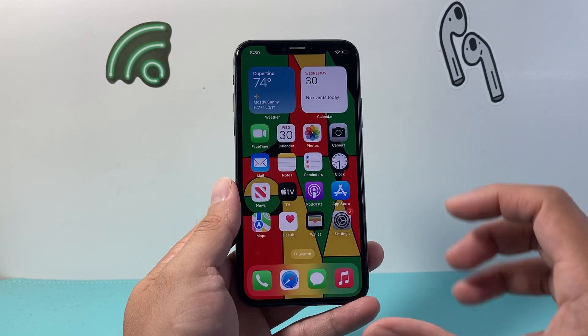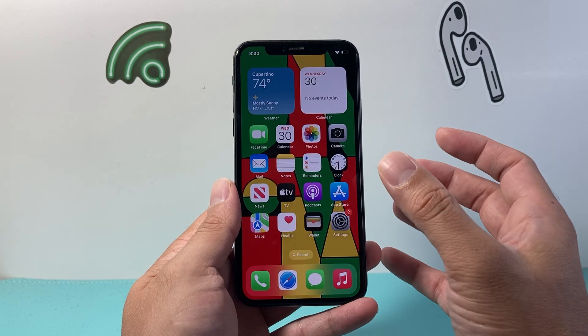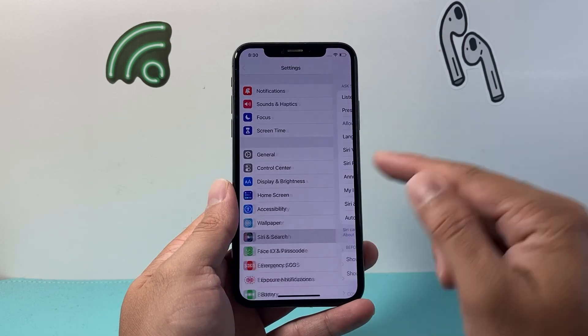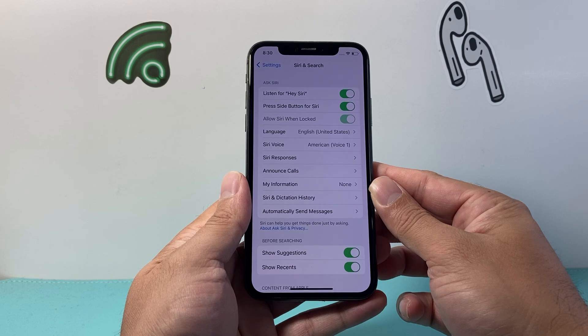So that's going to be one way. Now let's say for some reason maybe you can't time it perfectly, or it's not working. Another way to do it is using Siri. In your settings, you'll need to ensure that Siri is turned on and listening. And all you'll say is: Hey Siri, take a screenshot.